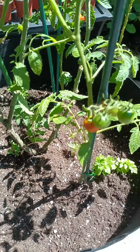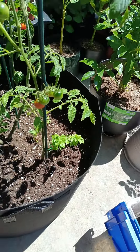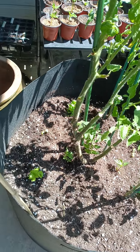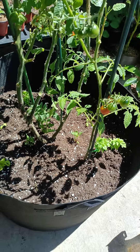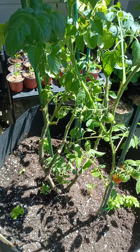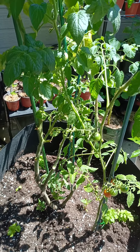I have three celery plants, two marigold, and two Roma tomato plants in there. I'm going to drop a couple more cherry tomato seeds because I can get them to grow up the pole.